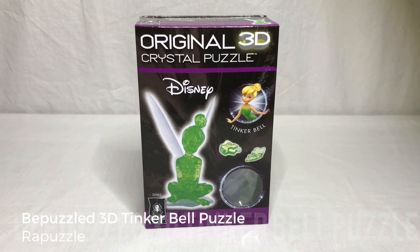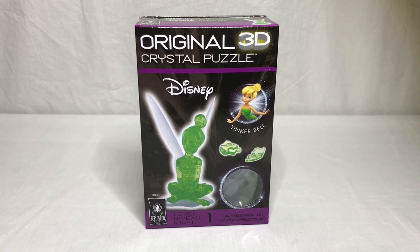Hello, welcome to the Repuzzle Channel. Today we will be building the Be Puzzled original 3D Crystal Puzzle Tinker Bell. Alright, let's get started.